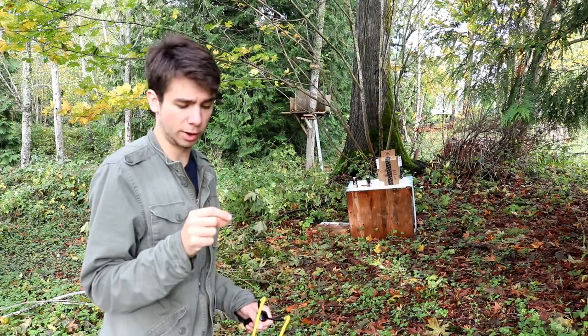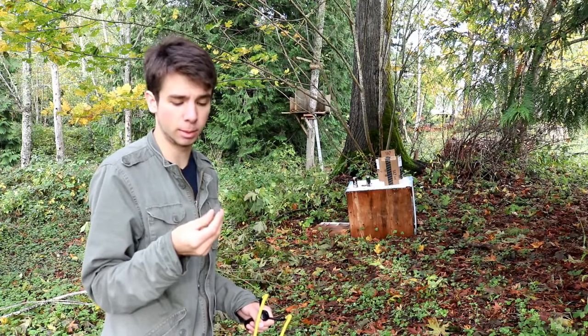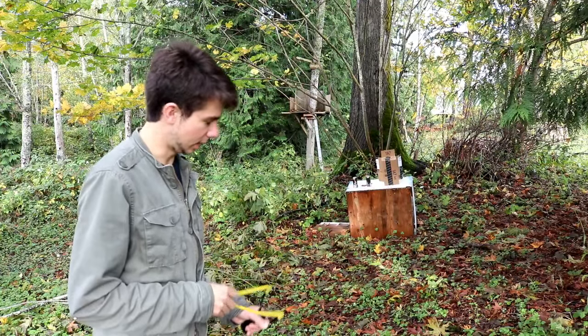Now I'll go ahead and move on to the small gravel pieces. These are nice because they're free and you can find them just about anywhere. The only downside is they're not uniform like the BBs, so sometimes at longer distances they'll fly off in different directions. But we'll go ahead and get started on these.